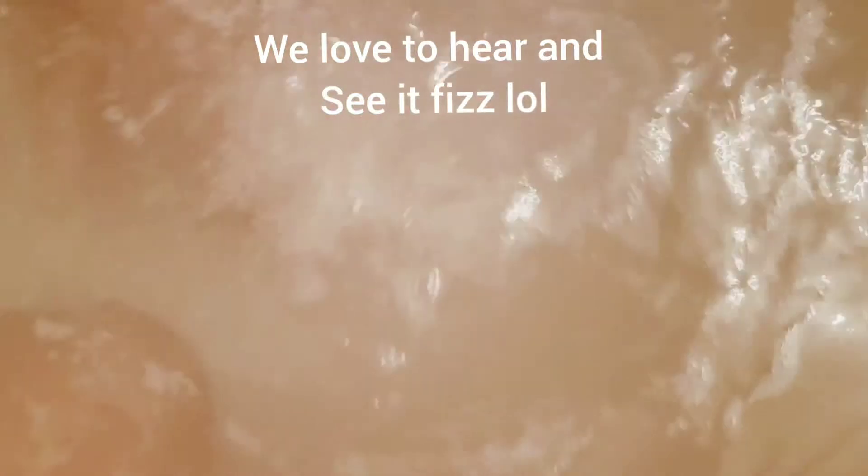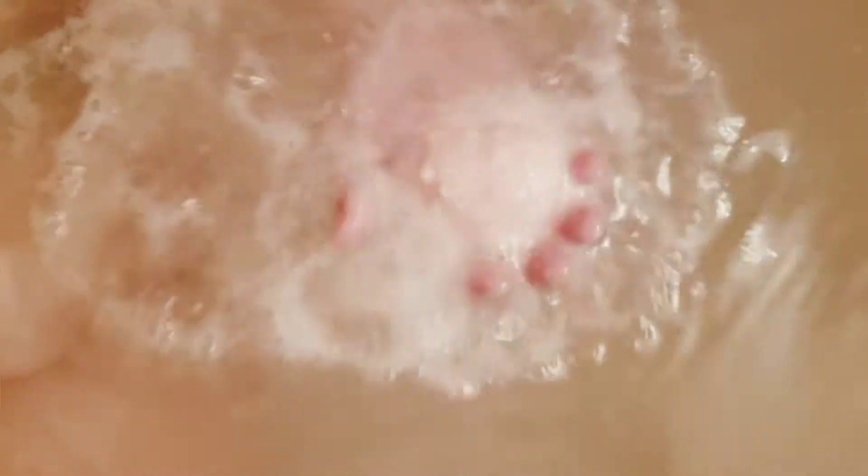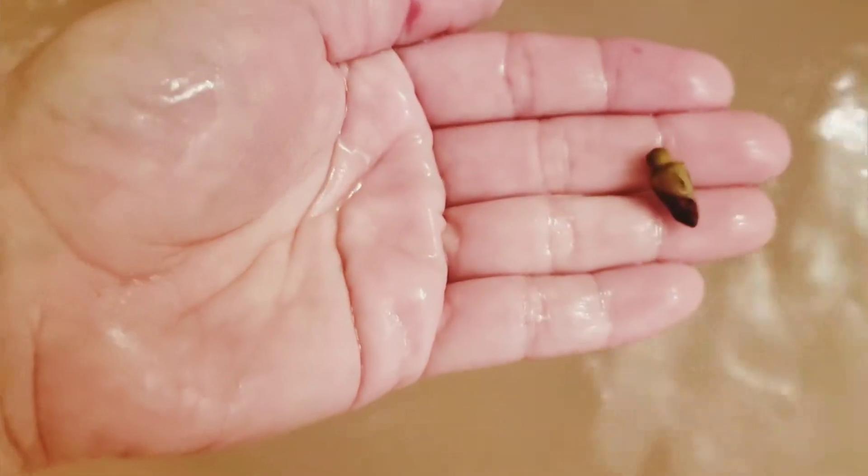We're just here, excited and watching the little bath bomb fizzing. It was a rose petal. Where did it go? Let's see it. Doesn't it kind of look like a strawberry?